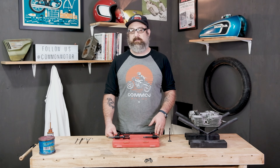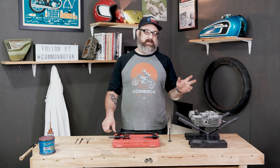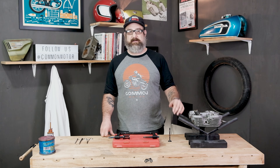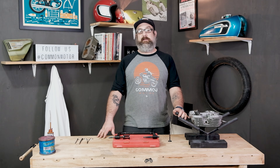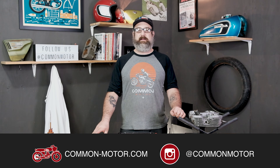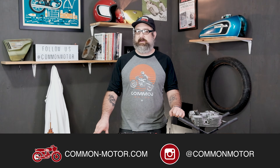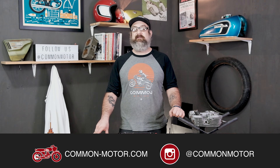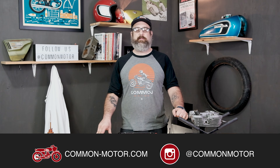So with that, I'm going to get the rest of this put together so I can get the bike back on the road, just like you guys are doing. And we're going to end it right there. This is Brendan here with Common Motor — common-motor.com on the internet. Thank you all for watching. Make sure you follow us on Instagram and Facebook, subscribe to our newsletter via our website, and subscribe right down below on this YouTube channel. We will see you next time.